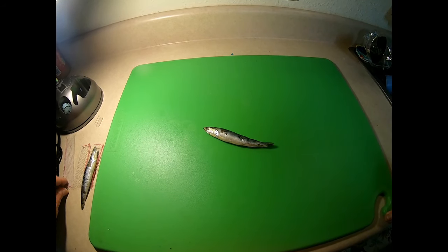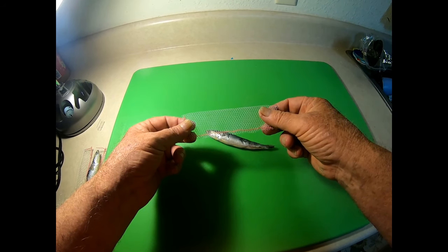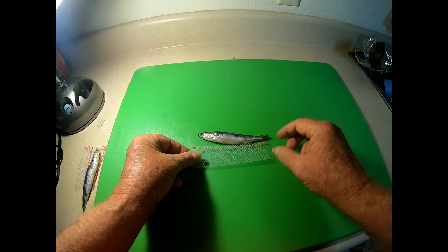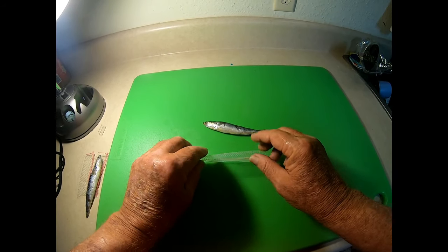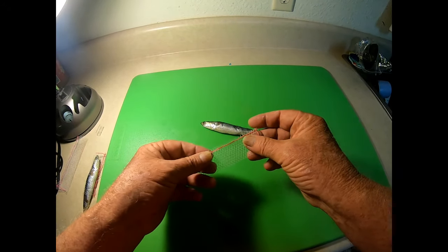To give you a little example, this is the wrap I've normally been selling for cigar minnas and for herring and for some other larger baits. You can see that's quite a large wrap. That anchovy will fit in there, but it's very baggy looking. So what we're going to do is we are coming out with our anchovy wrap.